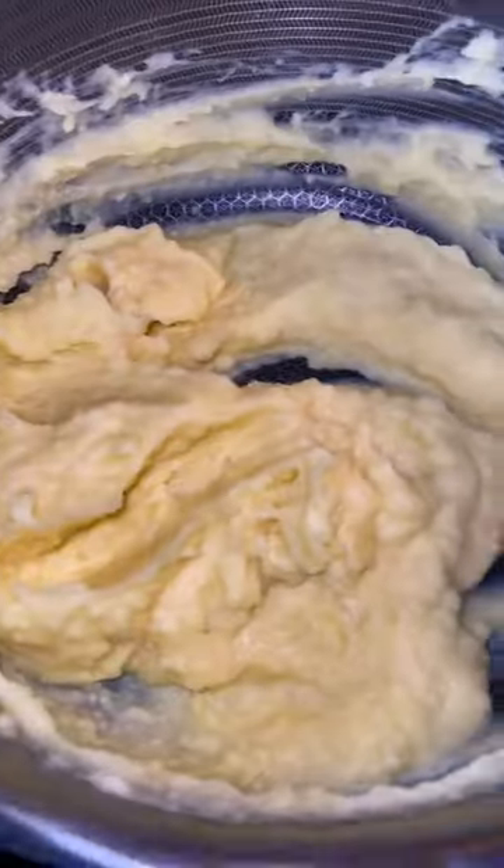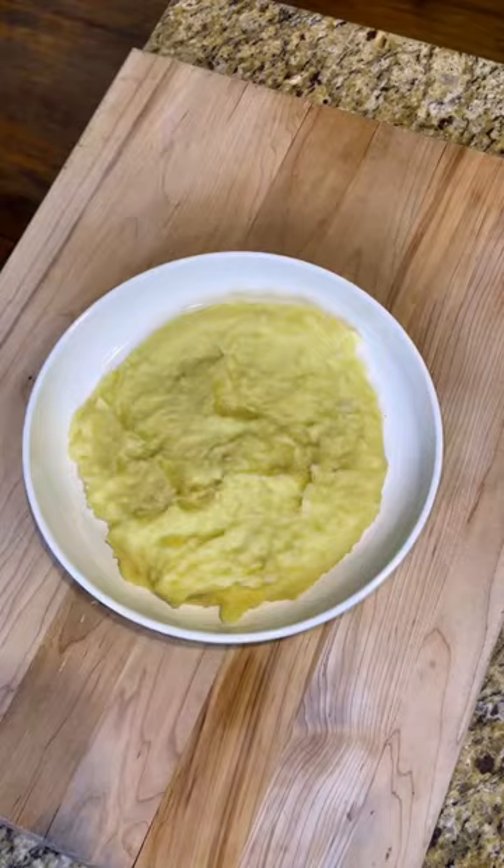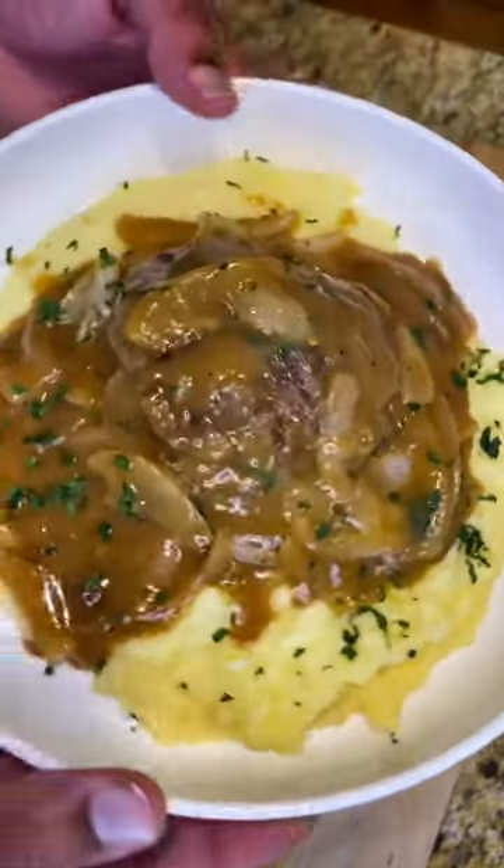Return your burgers back to the gravy and simmer on low for about ten minutes. Next, it's time to assemble your plate and you're good to go.